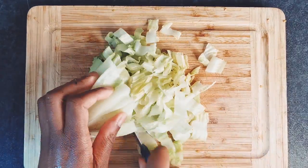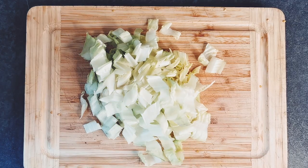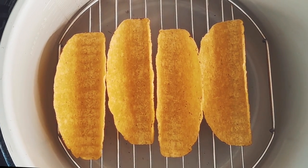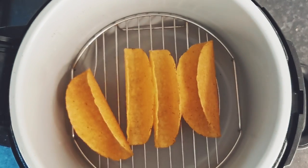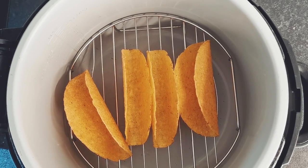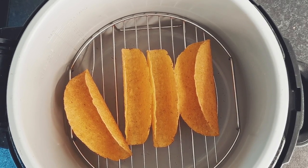You can also include chopped lettuce as a taco filler. I've just quickly chopped up some lettuce that I had in the fridge. Now it's time to warm up your taco shells. Place the shells in the air fryer or oven, set the temperature to 180 Celsius and set the time to 2 minutes. Then remove the taco shells from the air fryer or oven and place on a plate.